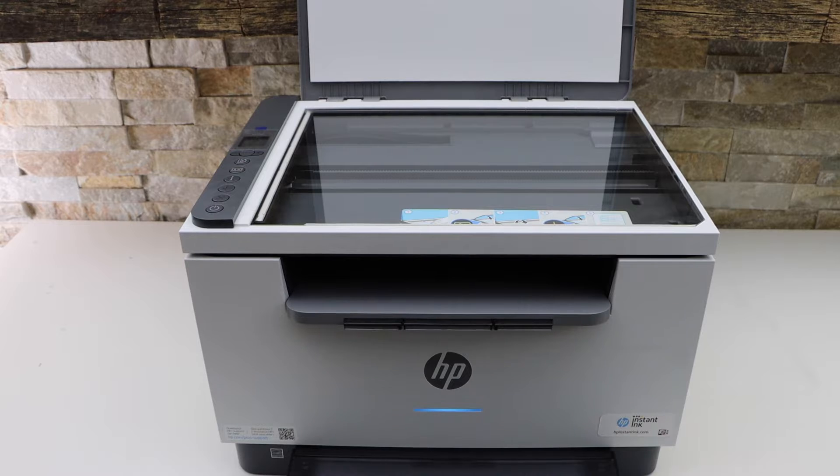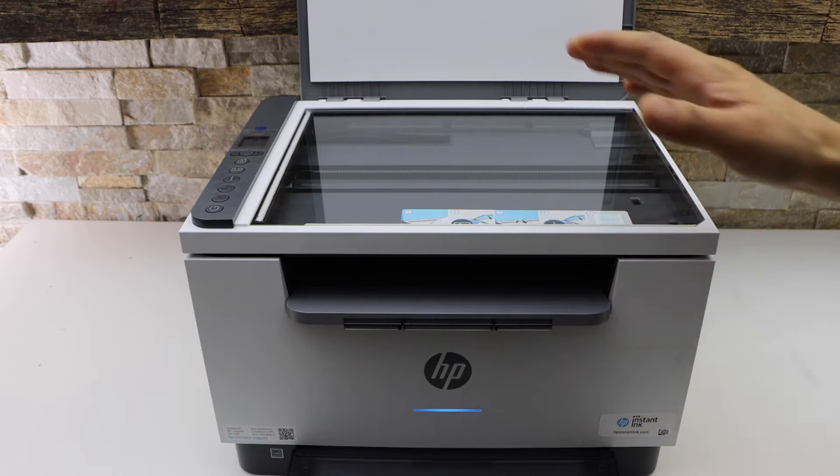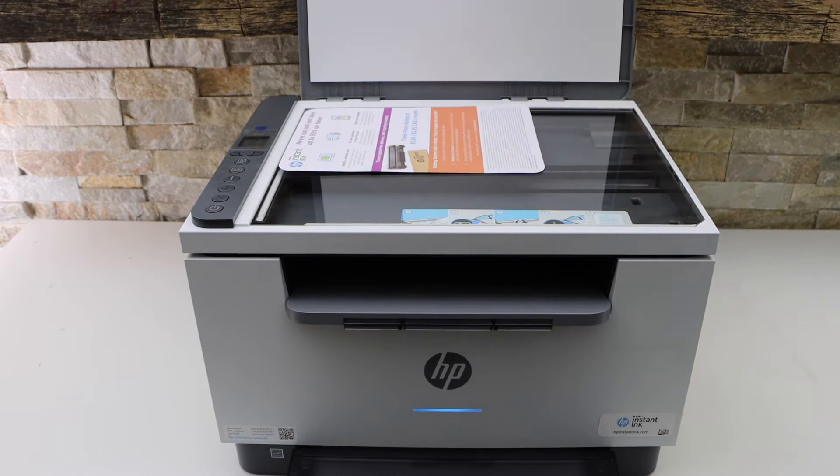Today I am going to show you how to scan with your HP LaserJet M233DW printer. The first thing is to place the page you want to scan — place it on this corner.